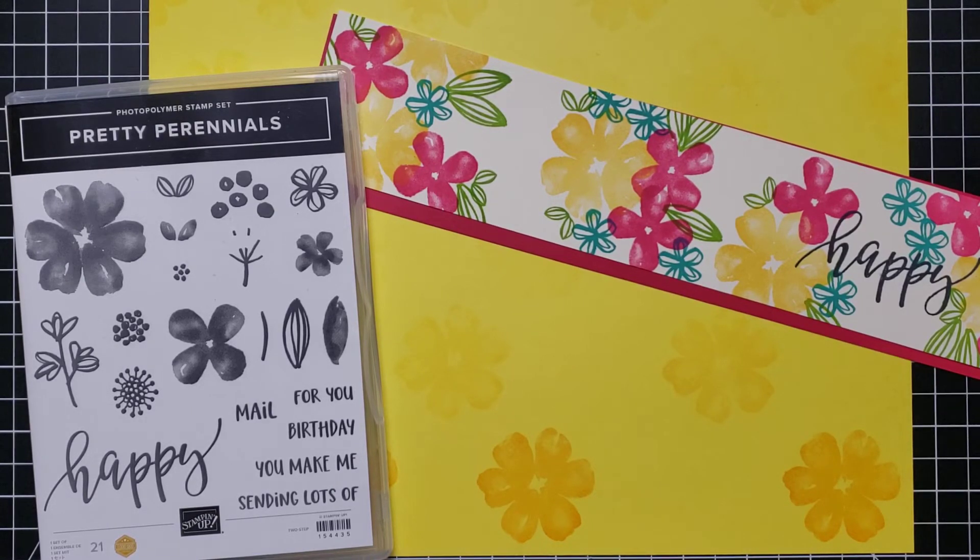Hi friends, this is Anna with Scrapping, Stamping and Stuff. This week we are scrapping. I was lucky to get to go to a retreat this past weekend — we were actually allowed to have it — and do some scrapbooking and card making. It got me in the mood to share some scrapbooking ideas since it's been a little while. I'm using some of our new products in the new January through June Stampin' Up mini catalog, and we have some really neat stuff in this catalog.